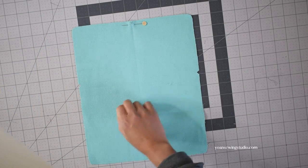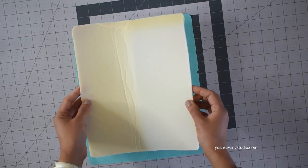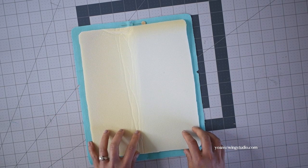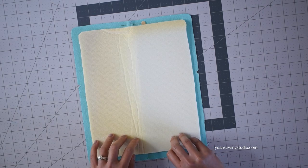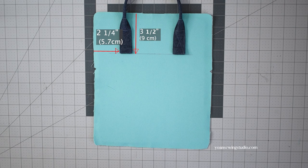Next, work on the back exterior. First, apply the fusible foam stabilizer — position the foam on the wrong side of the back exterior panel in a center position and fuse according to the manufacturer's instructions. Then install the handle in the same way and the same position as when we did the front exterior.